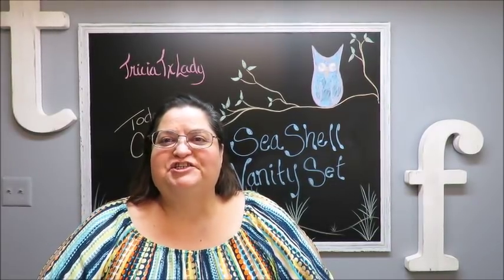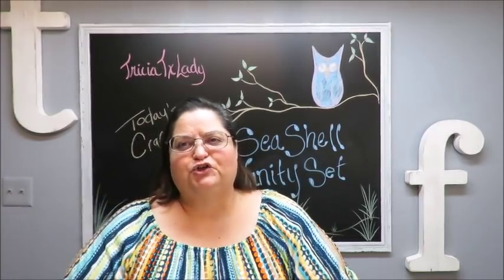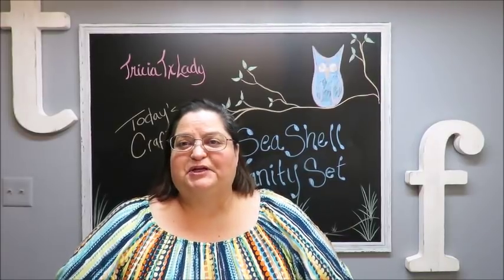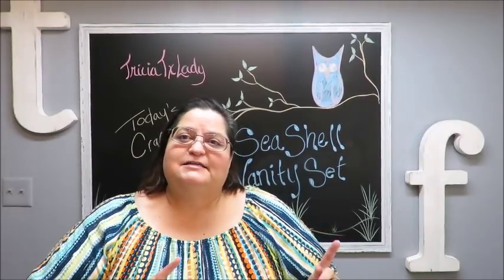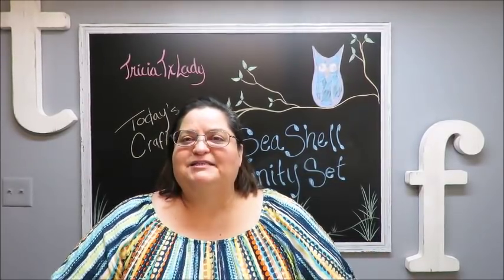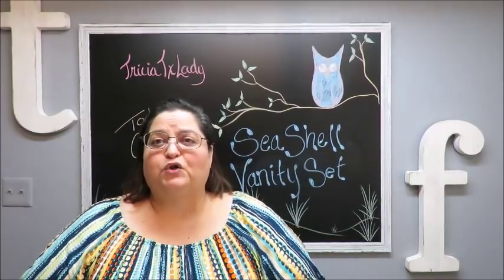Hi everyone, this is Trisha and welcome to my channel. Today we're going to be doing a seashell vanity set — a soap dispenser, toothbrush holder, a little cup, and a soap dish. It's a four-piece set. I'm not sure I'm going to decorate all four of them, maybe just a couple to put in my second bathroom, which used to be for my sons who are no longer living with us.